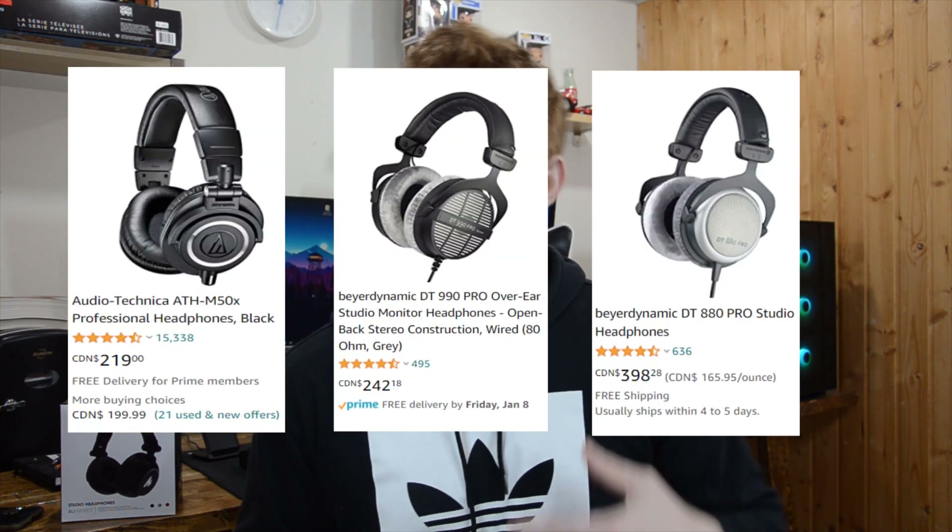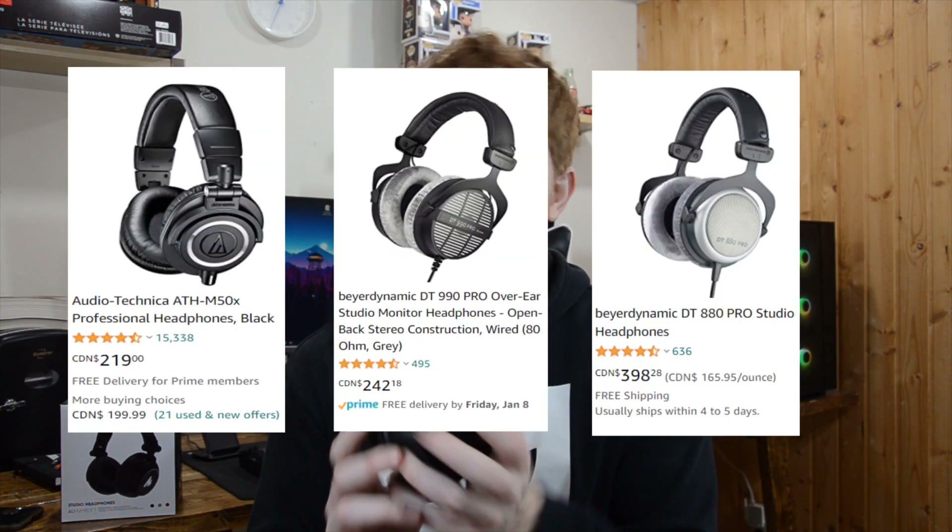These are studio headphones — more like DJ headphones, high quality headphones. Honestly, for the price of 55 Canadian dollars I was very impressed. I wasn't expecting a lot since there are headphones for 100, 200, and 300 dollars in the same studio headphone category, so I can definitely see where they had to cut corners to reduce the price.